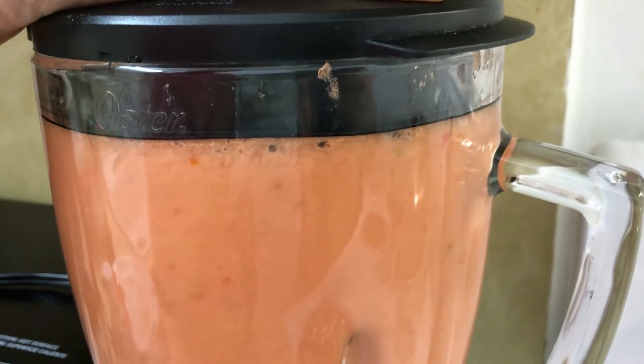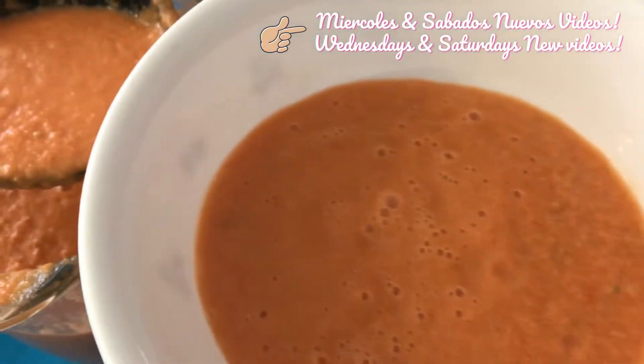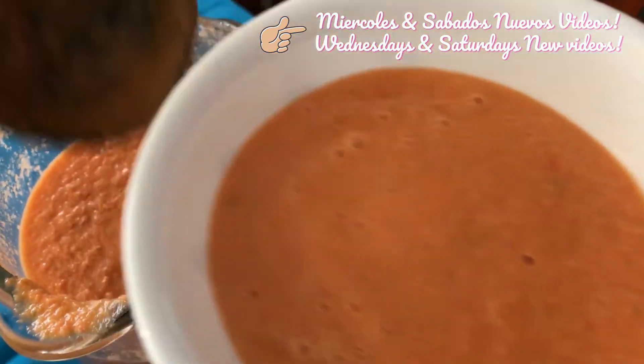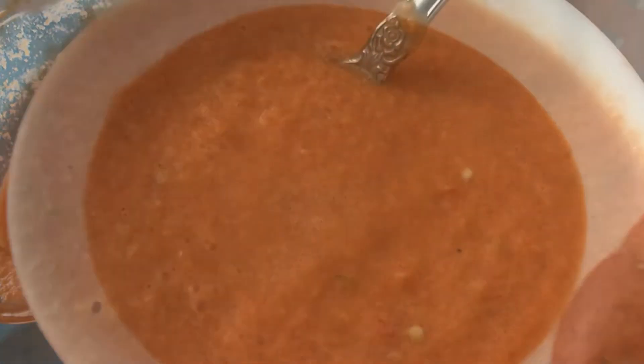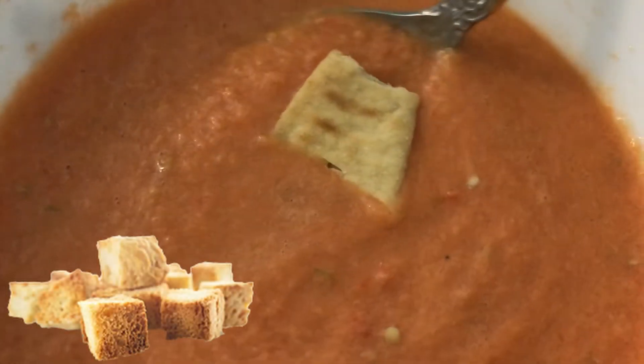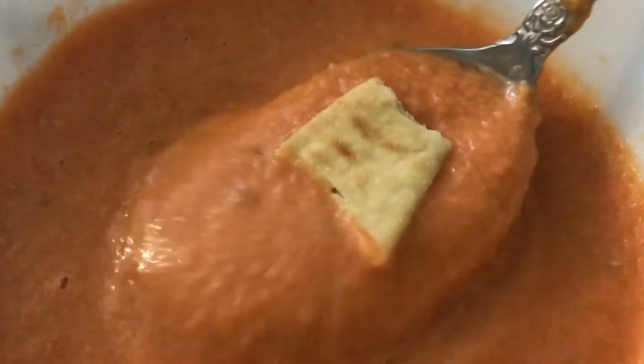Now guys we are ready to serve. This is a famous and delicious cold soup for summer in Spain. So if you go there in summer, don't forget to drink this soup. You can put croutons on the top, or pita chips like me, and you are ready to enjoy this soup.